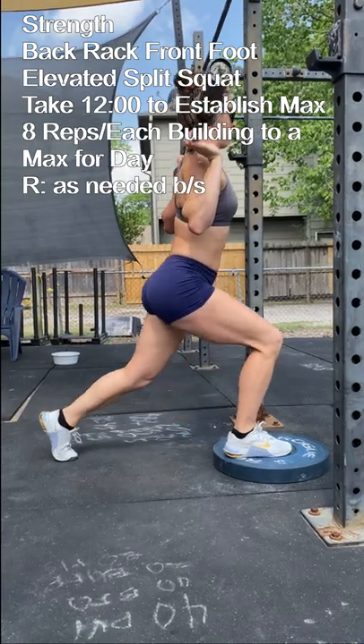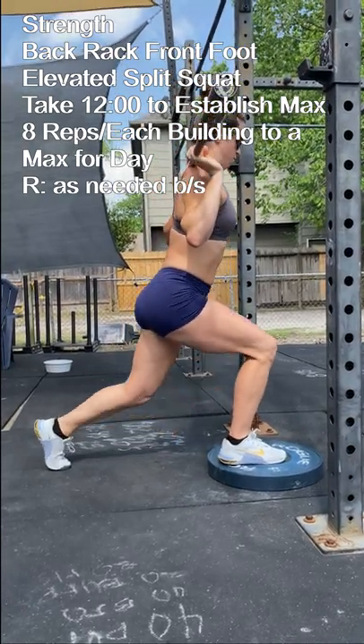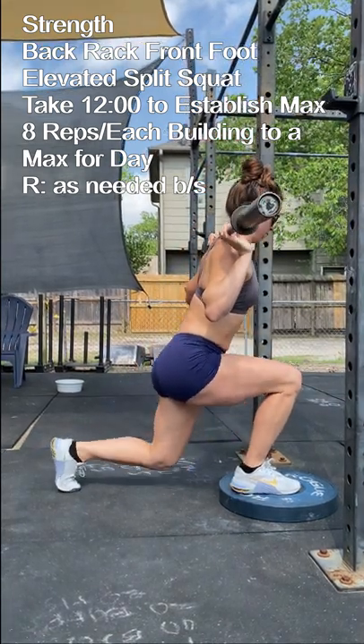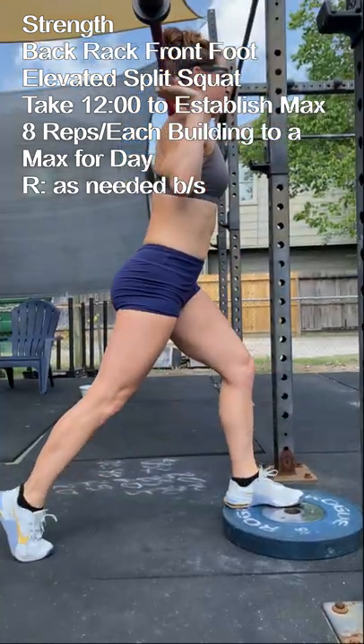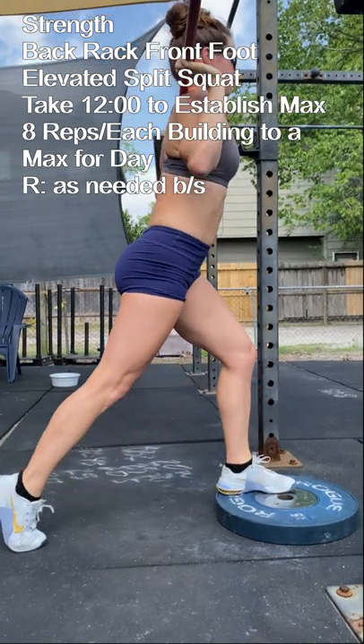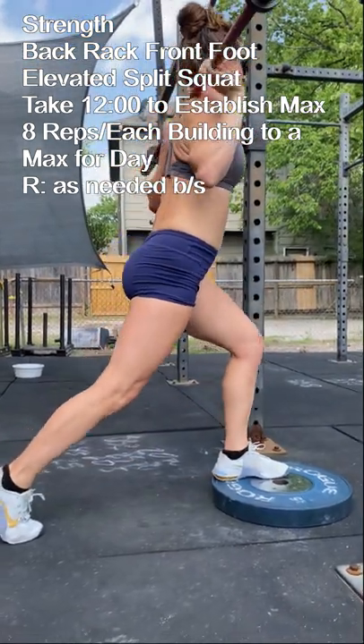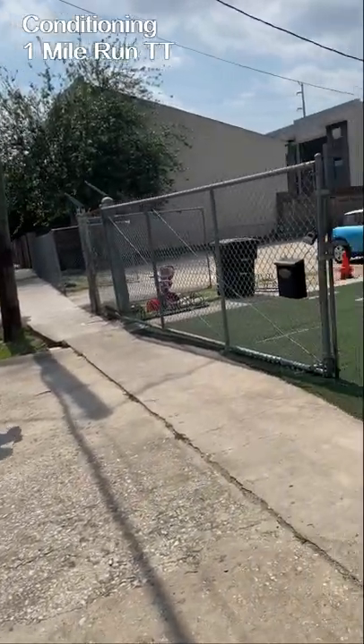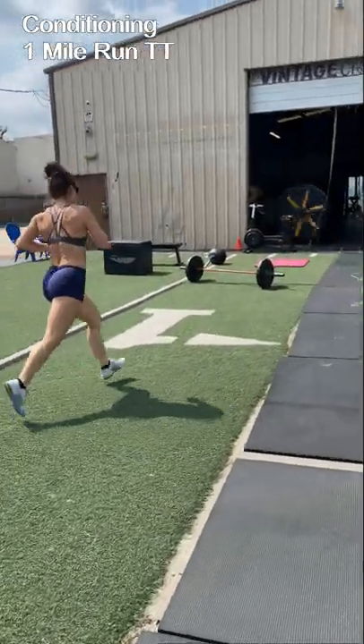Then we're going to move into our strength work. We're going to unrack the bar in the back rack, step our front foot onto a plate, and then step back into our elevated split squat stance. Take 12 minutes to build in weight. We're going to establish an 8 rep max on each leg.